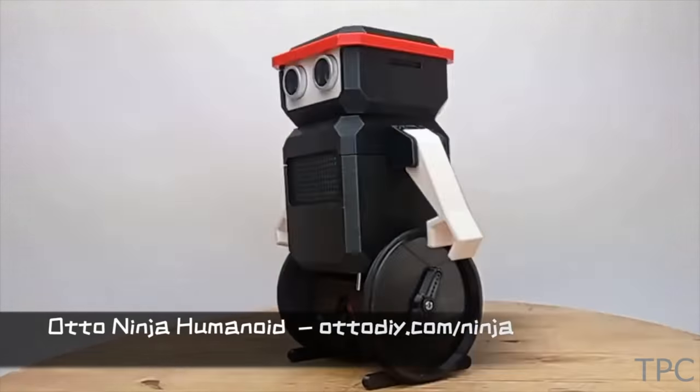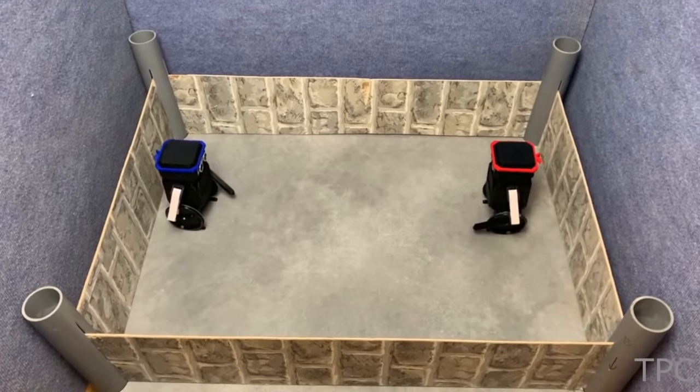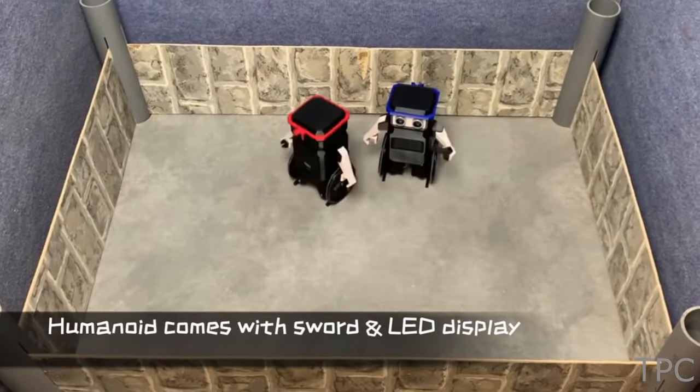Here is the humanoid version of the Auto robot, with servo-controlled arms and grippers to hold tools. Let's look at an interesting fight between two Auto bots.